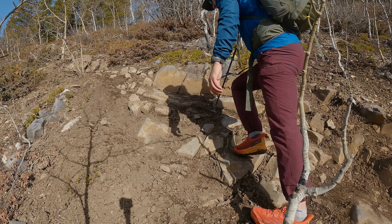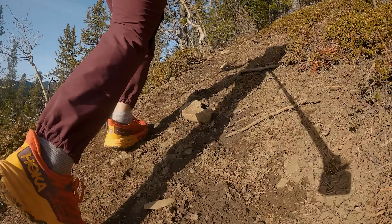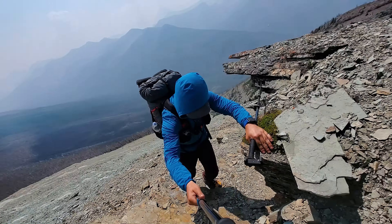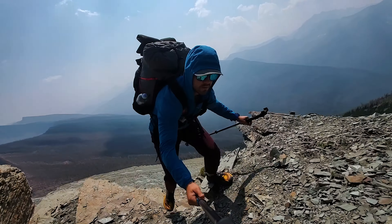The third trip was the Skyline Trail in the Canadian Rockies, as well as a bunch of other trips in and around the Canadian Rockies where I really beat the shoes up. The Canadian Rockies are not easy on shoes, especially when you're taking them above alpine into scree slopes and scrambling with them.